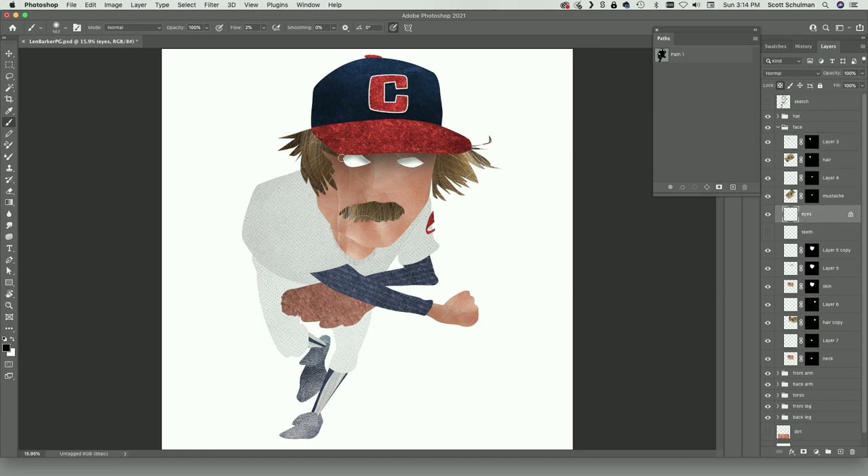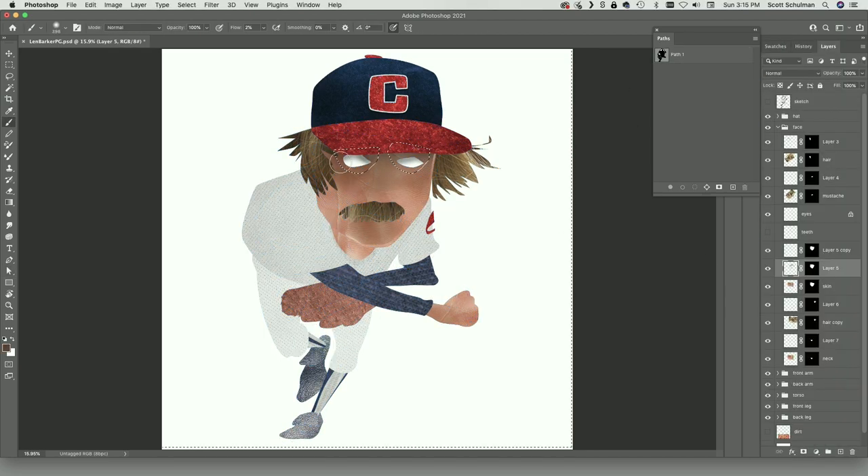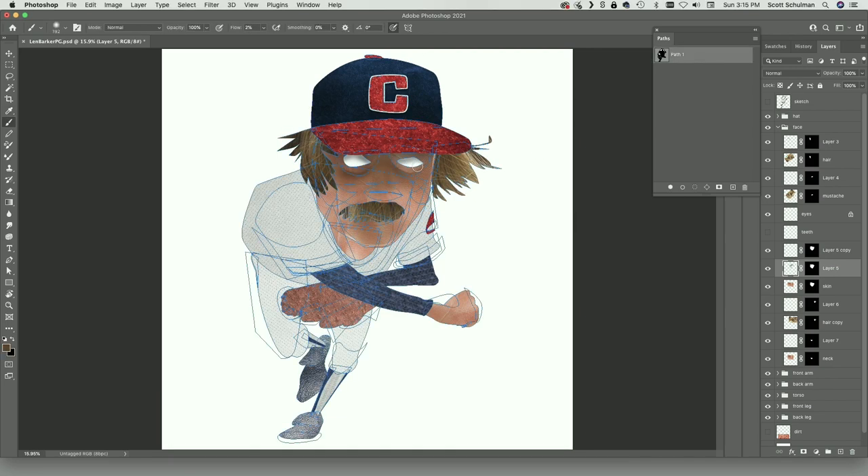Everyone in the Cleveland area claims to have been at Cleveland Municipal Stadium that night, but not this guy. I was three, so I'm not sure I would have even remembered it anyway.